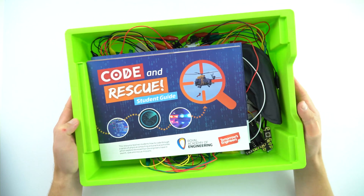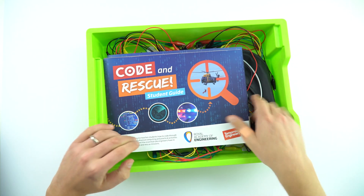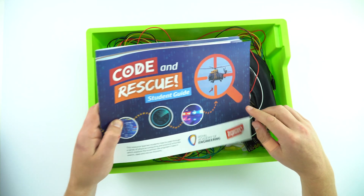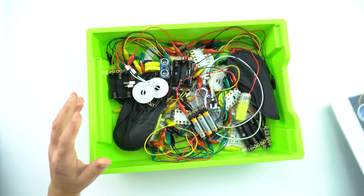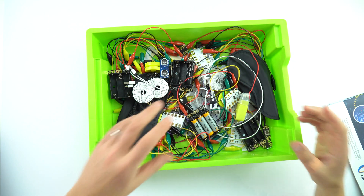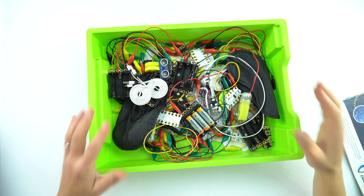So this is a Gratnells tray. It's the kind of thing that's used for storing equipment in all sorts of science labs around the country, and inside it is a thing called Code and Rescue, which is a resource for students from the Royal Academy of Engineering. A lot of the time you have loads of equipment — really good, high quality stuff — but it just gets dumped in a box and it's really hard to find what you need when you actually need it.